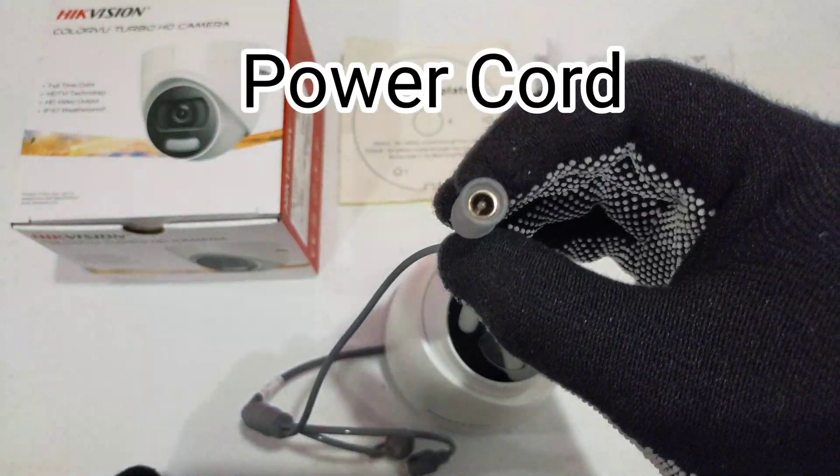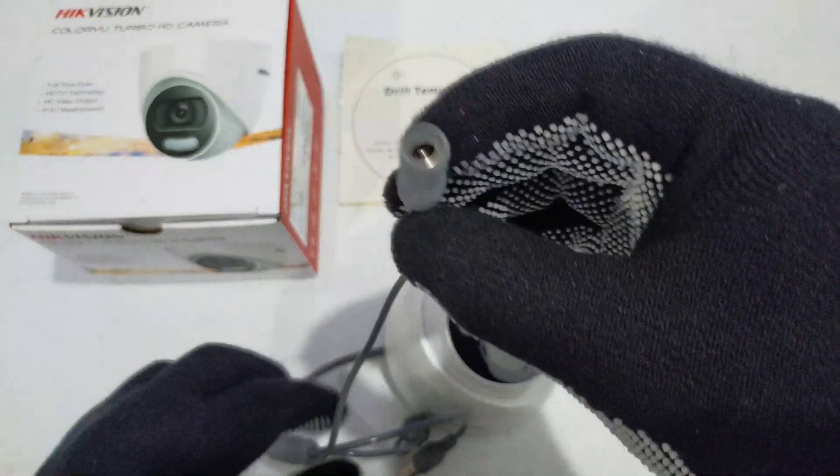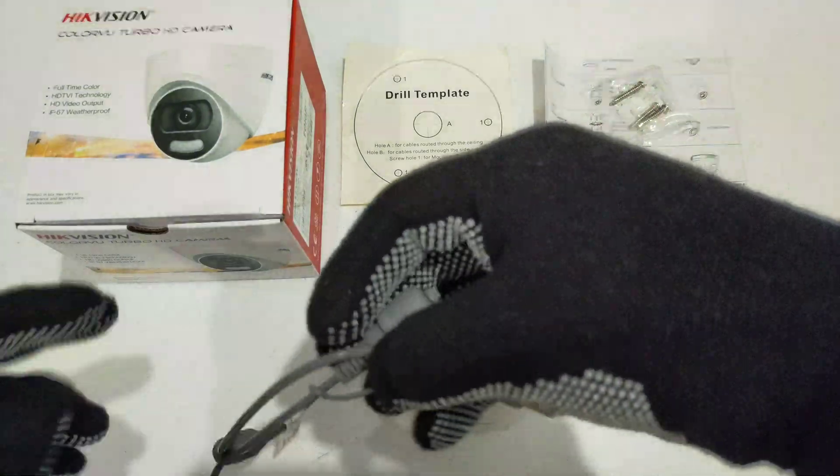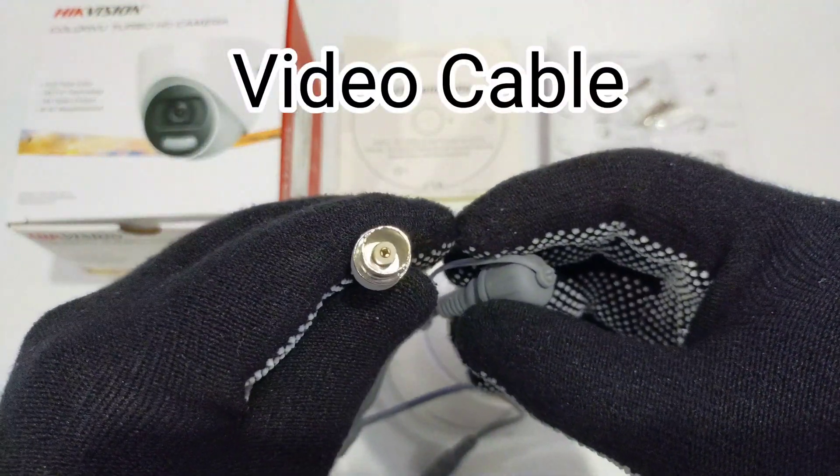Supply 12 volts DC to power this camera. Connect the video cable to the DVR.